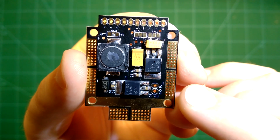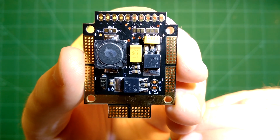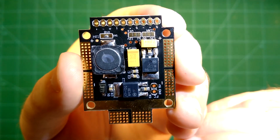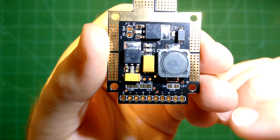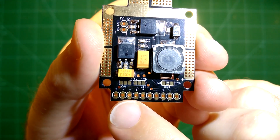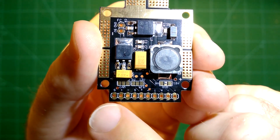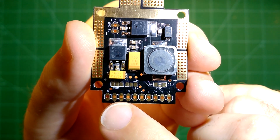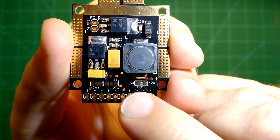This is the power distribution part of the board, but it is also a downstepper — it will provide 5V or 12V for your camera, OSD, and video transmitter. You can see that here on this part of the board. For the camera you have signal, plus, and minus. Signal is of course the video signal; plus and minus supply the voltage to the camera. The same applies for the video transmitter and the OSD — signal, plus, and minus.